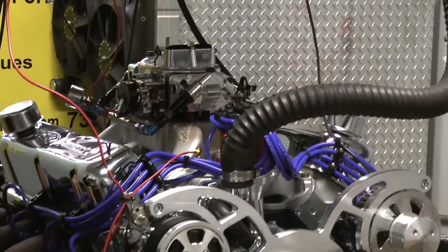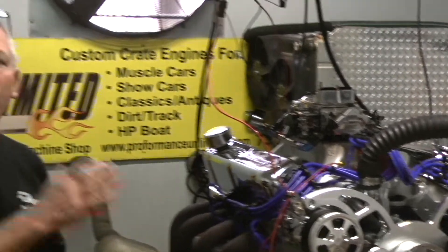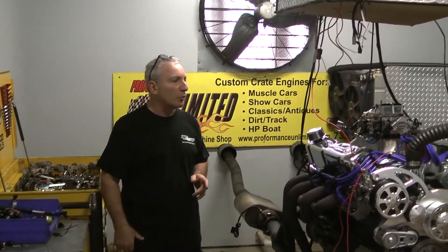Makes some fantastic torque off idle. The torque on this is 550, right through the RPM band. This one just got done making about 560 horsepower.